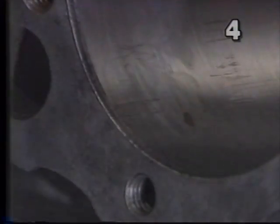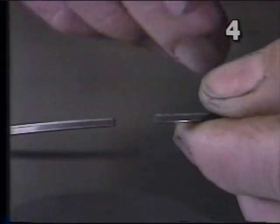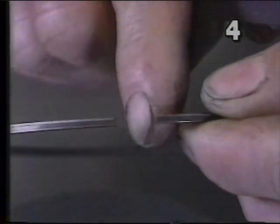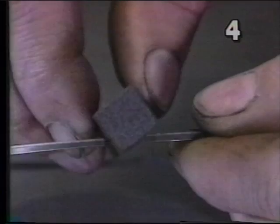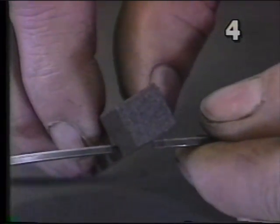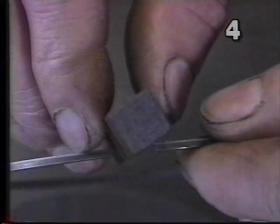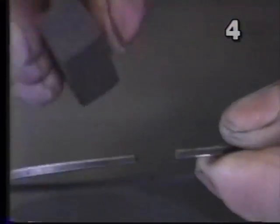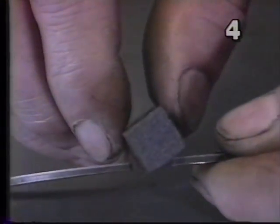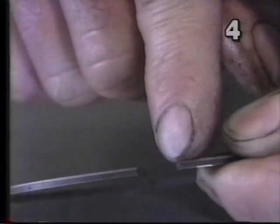At this point, you have to deburr the ring. After you've filed the ring, there's going to be a slight burr on the top and bottom faces of the ring. To remove them, take a fine stone, place it at an angle of about 45 degrees to the top and bottom face of the ring. Using a drawing motion from the outside edge — which contacts the cylinder wall — to the inside of the ring, draw back with light pressure, just lightly a few strokes until the burr is gone.